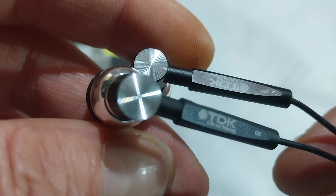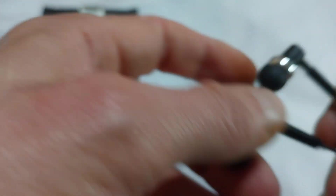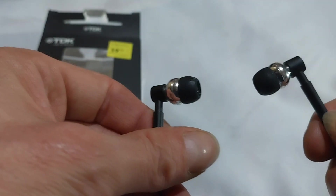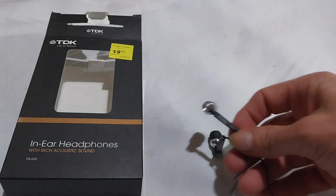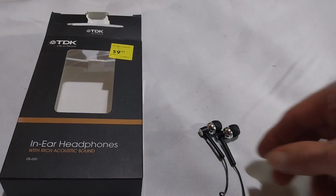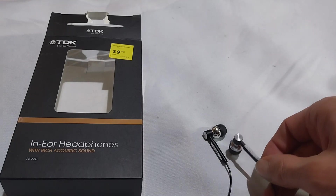So, how do these sound? Well, they seem to be on the thin side — detailed enough, but very thin on the bass. And if you insert them really deep in your ear, it also becomes a little bit boomy.